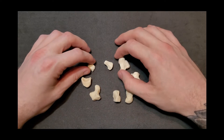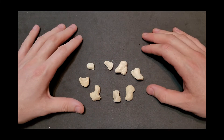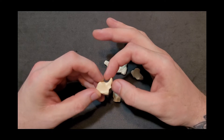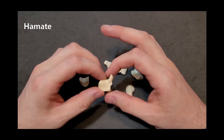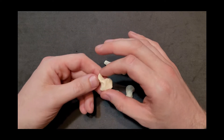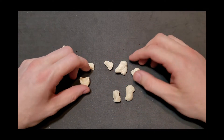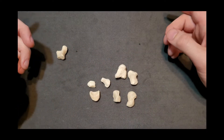I'd like to figure out which ones are the more obvious ones to separate. This one kind of sticks out, and it has a very unique shape sticking up which is actually called a hook. This bone right here with its hook is referring to the hamate, so this is the hook of hamate. I'm going to set this one aside as the hamate.